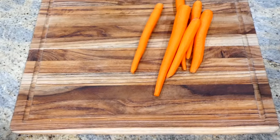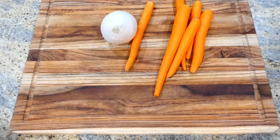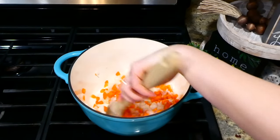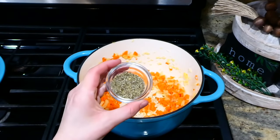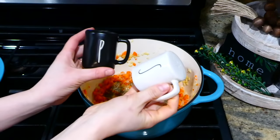This one is for all of my meatless meal friends — we're going to be making some tortellini veggie soup. I have six smaller to medium-sized carrots and one white onion diced into smaller pieces. Over to my Dutch oven with two tablespoons of olive oil, I added my veggies and let them soften down for about five to six minutes.